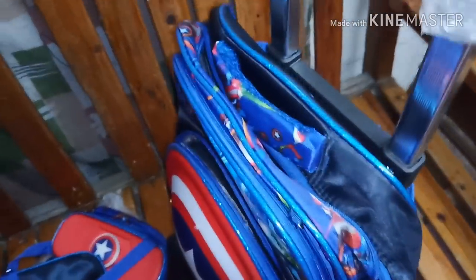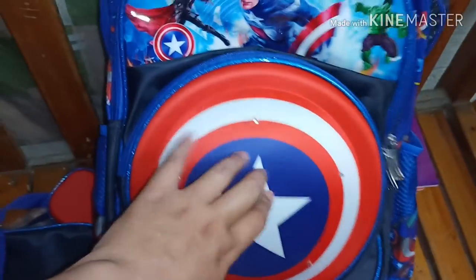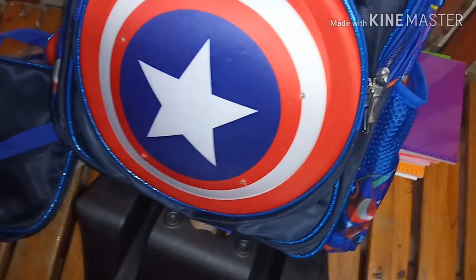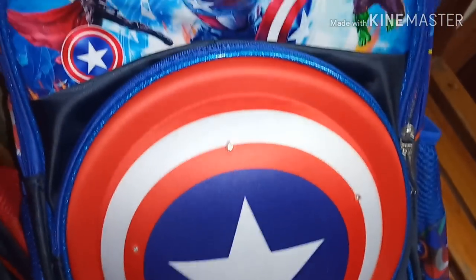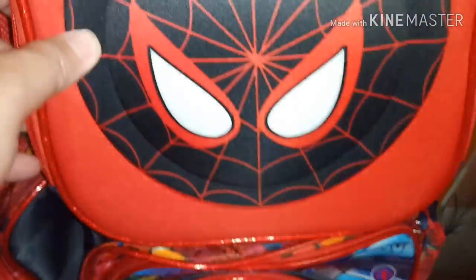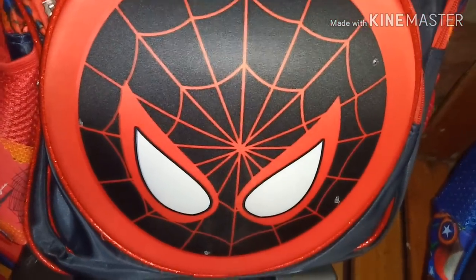Ang halaga niya ay 800 pesos. Ilaw-ilaw siya. Ito yung design nung isa — si Captain America. Ito naman si Spider-Man.